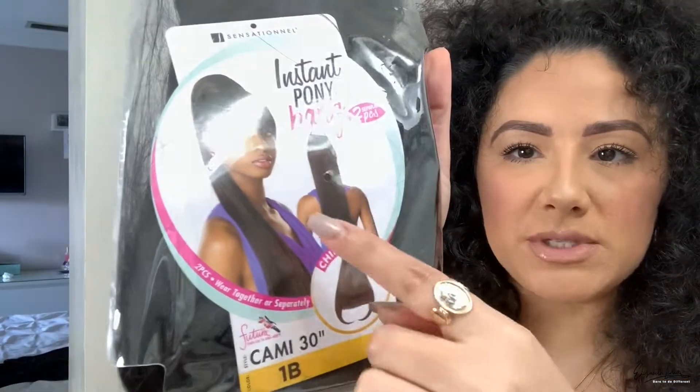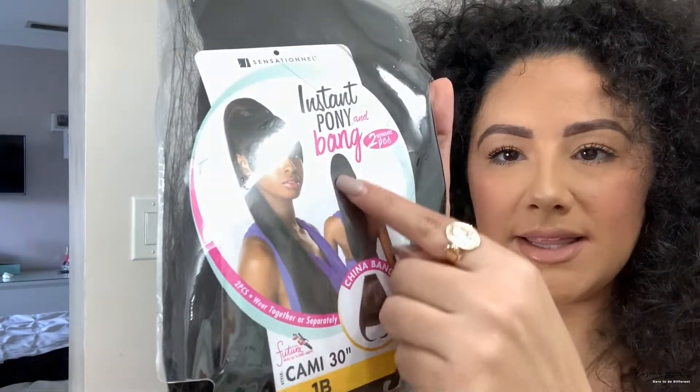I wish I could tell you I used my natural hair, but I would be lying. What I used was a Sensationnel Instant Pony and Bang Set — it's a two-piece separate set, 30 inch in 1B. I'll explain why I got this color. We'll be using the pony to do the look that you just saw.